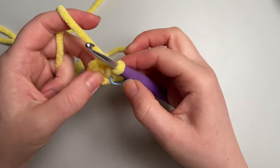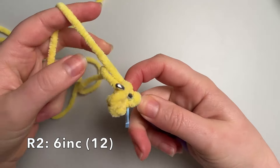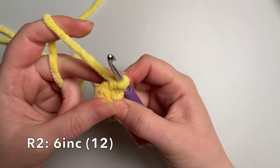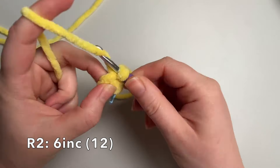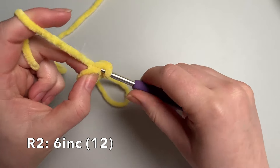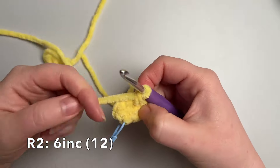Now we're going to do 6 increases to go up to 12 single crochet. As I do my first couple of stitches I'm going to anchor this tail behind them just to make sure nothing's going to come unraveled. An increase is 2 single crochet into 1 stitch, so 1 and 2 — that's an increase. We'll do that the whole way around to get up to 12 stitches.